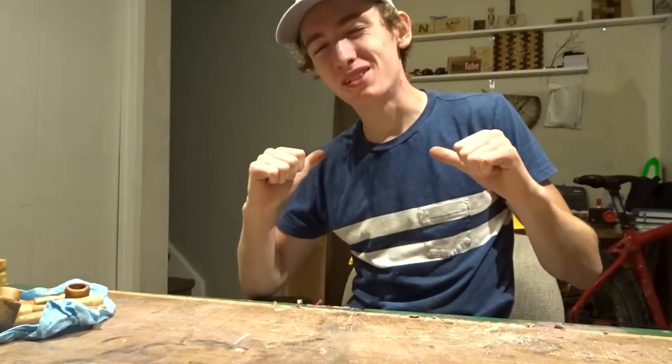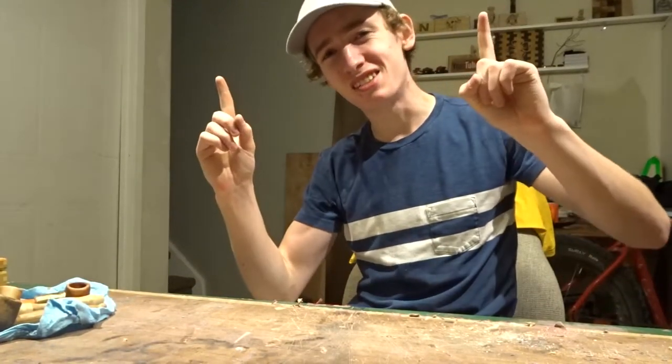Hey, what's up all you do-it-yourselfers. My name is Dylan Taylor and this is Dylan's DIY Workshop.